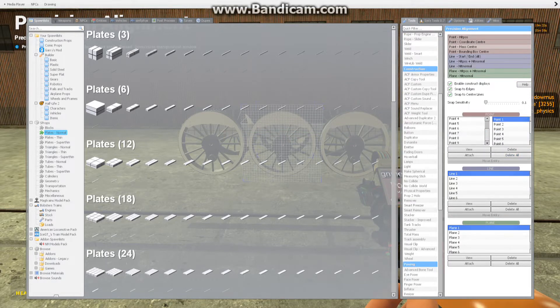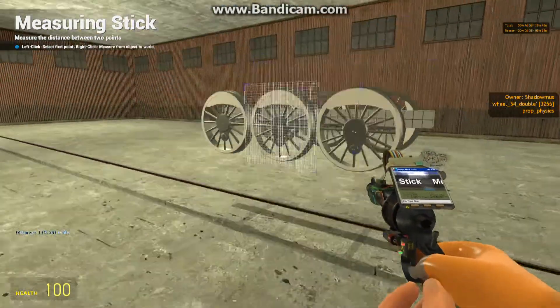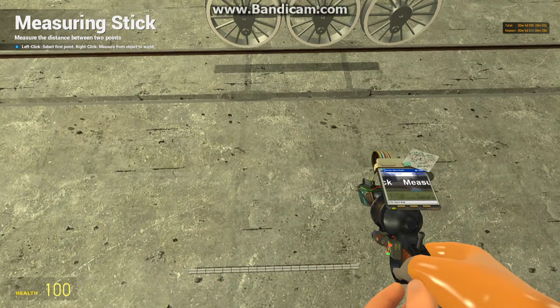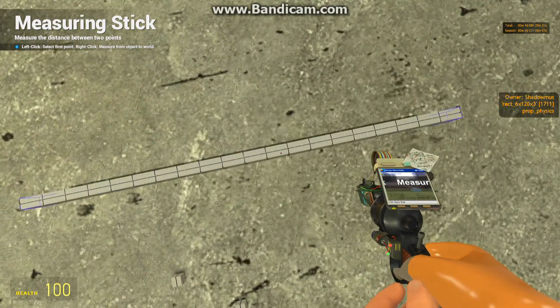Anyway, back to building the coupling rod. I already have a handful of props out — just three props. We're going to start by getting the measurement stick out, and measure the distance from the crank pin on the first driving axle to that of the rear driving axle. As you can see, just about 114 S-prop units — very high 113.9. But when we look at plates with the size six plates, we don't have a six by 114. We can only choose between a six by 108 and six by 120, because starting from 96, increments jump to 12. So we already have a six by 120 plate out right here.